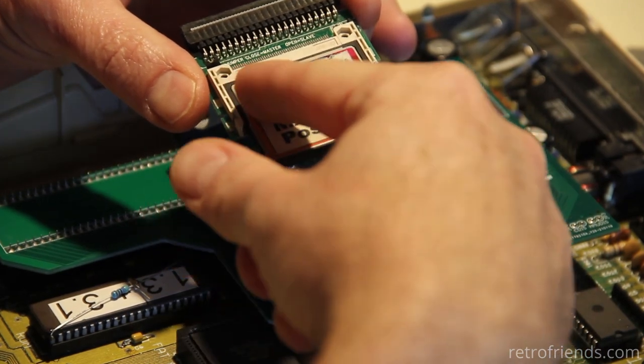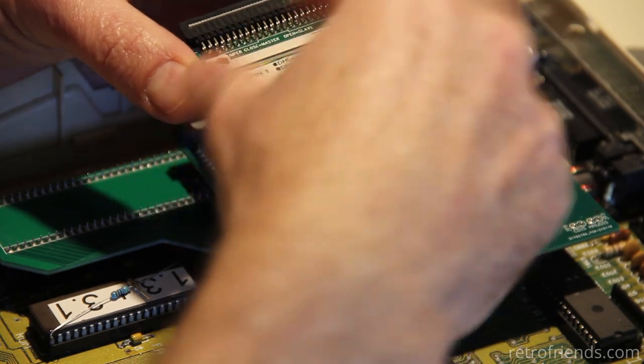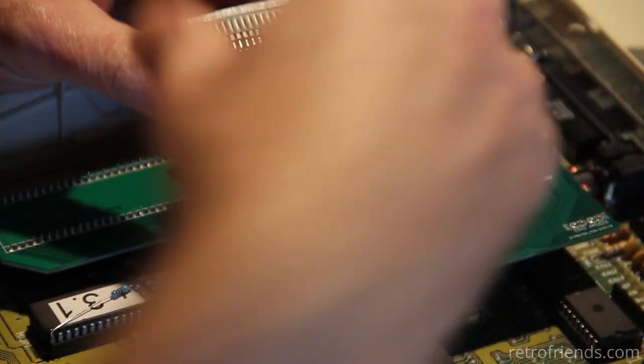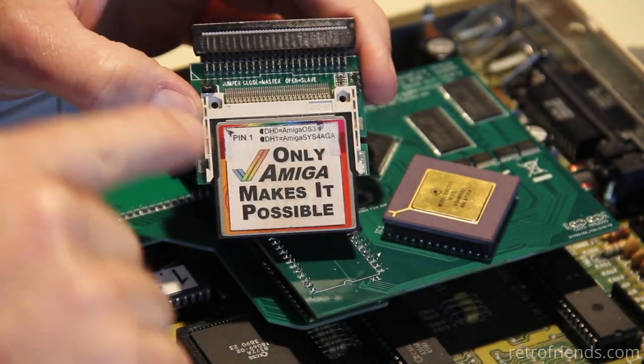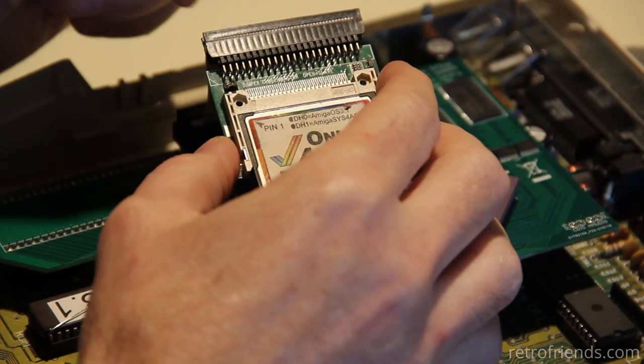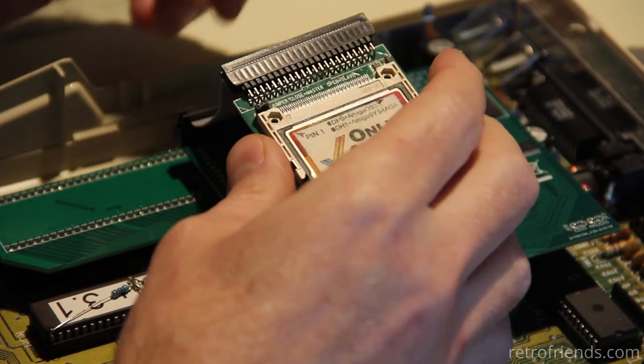Now this says pin one, and I'm thinking — jumper? No, actually, I don't know if you can see that, but it says pin one right there. I wonder if that's referring to the pin one of the ribbon cable, in which case this is actually backwards.